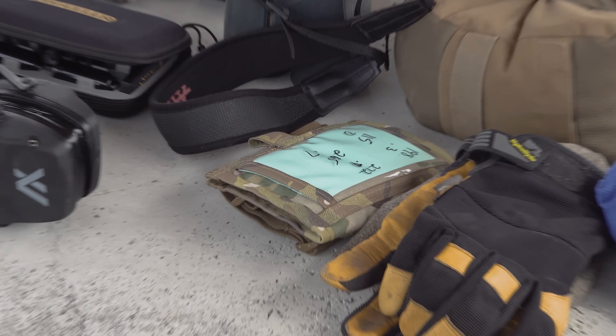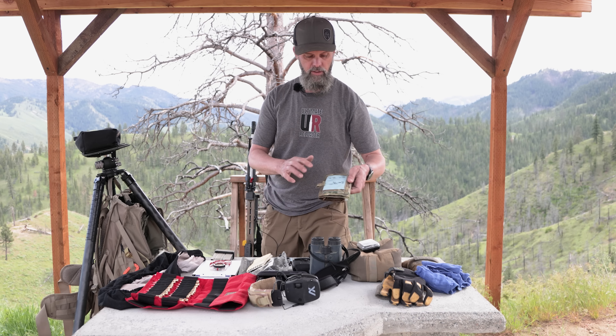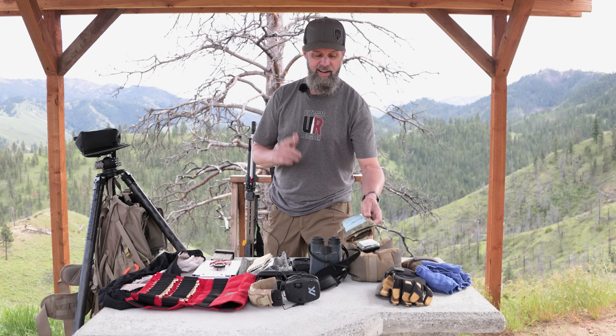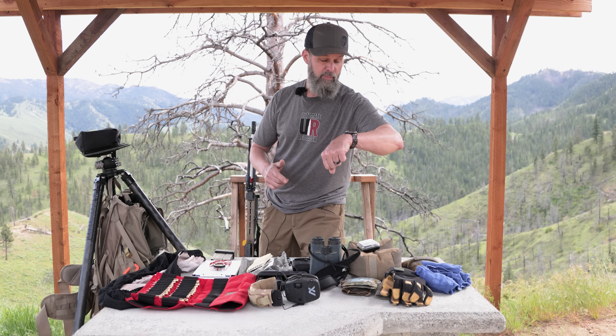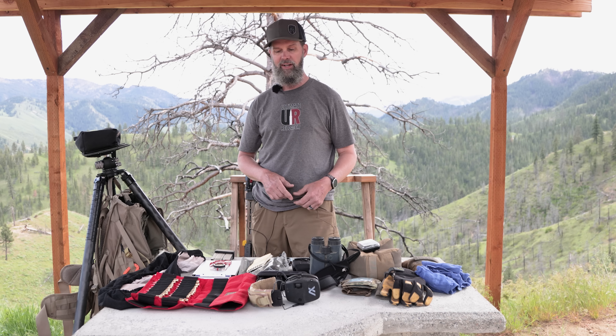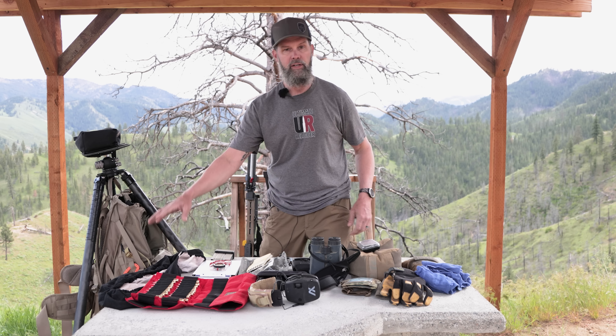One important tip about the wrist coach: use wet erase markers, not dry erase. With dry erase I made the mistake once and threw my wrist coach up and it was just a blur. Wet erase markers can't be rubbed off accidentally, so don't make the same mistake I did.